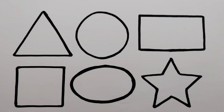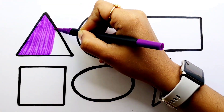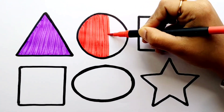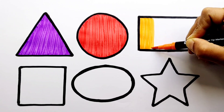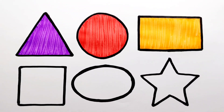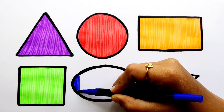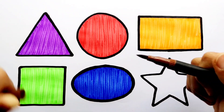Star, white color. Red color. Orange color. Green color. Dark blue color. Brown color.